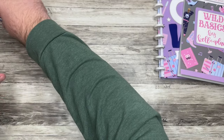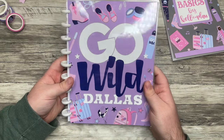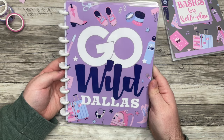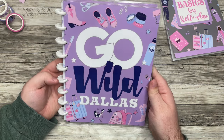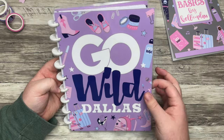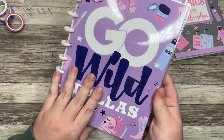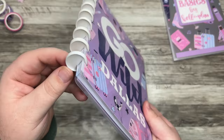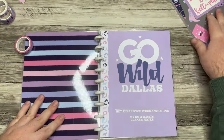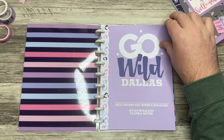Now let's get into the goodies. We have a planner-notebook hybrid, and I think this is a really great item to bring with you to Go Wild. We don't do a lot of planning at Go Wild, but you do want to have a notebook, so this is a great option. I love the cover — Go Wild Dallas with the colors and patterns we've seen. It's on plain white discs. The cover page says: 'Hey, I heard you were a wild one. My Go Wild 2024 plans and notes.'